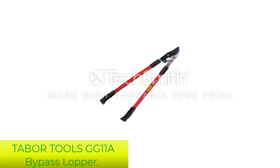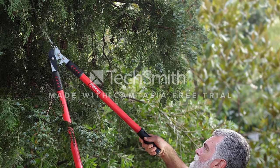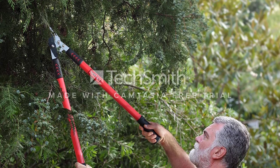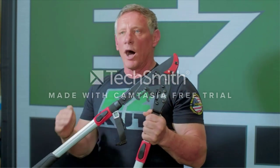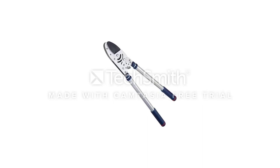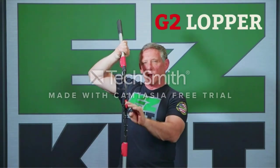Number 4: Tabor Tools GG11A Bypass Lopper. The Tabor Tools GG11 Compound Action Bypass Lopper makes use of a compound lever system for making cuts. The compound lever system has multiple pivot points which work in unison to reduce operator effort by multiplying applied force to the blade. This makes it very easy to cut, and you can cut through 3/4-inch thick branches without any trouble.